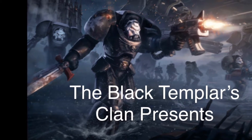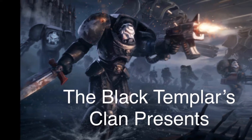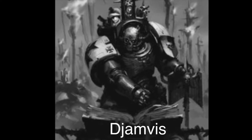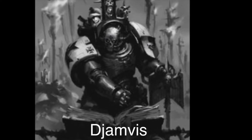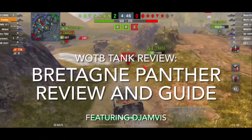Hey tankers, welcome back to the channel. Today we're going to do something new — a tank review. I'm going to start a new series pulling out tanks to review every now and then, tanks that I like. Today we're going to do a review on the Britannia Panther.